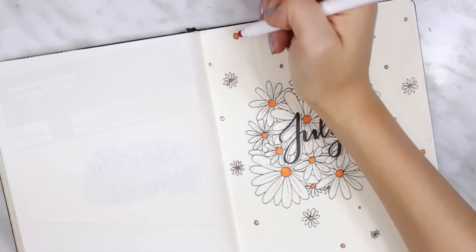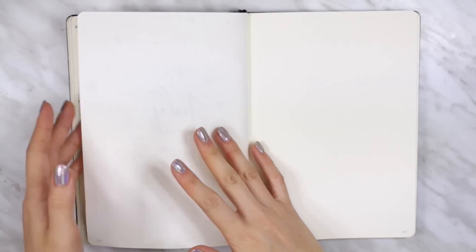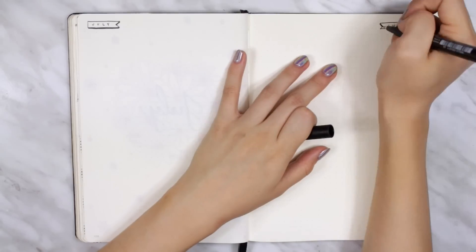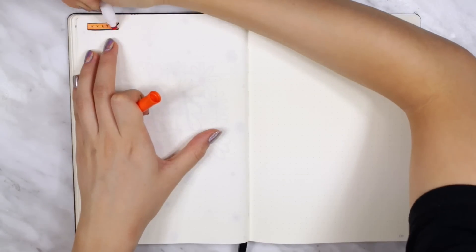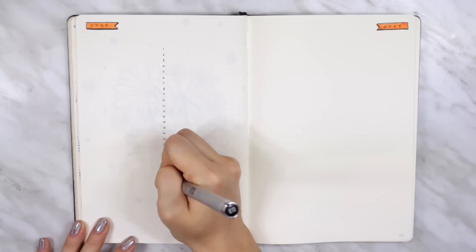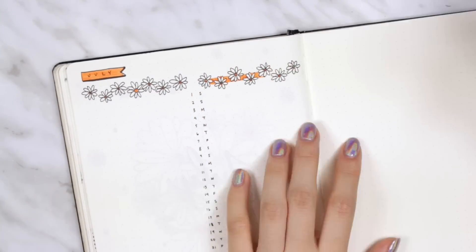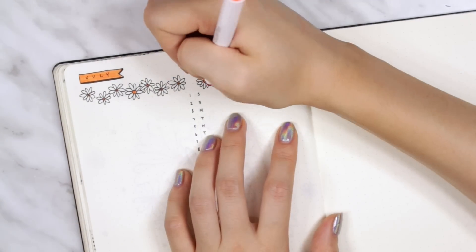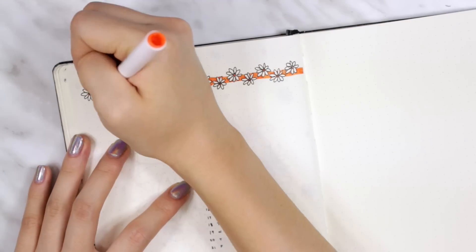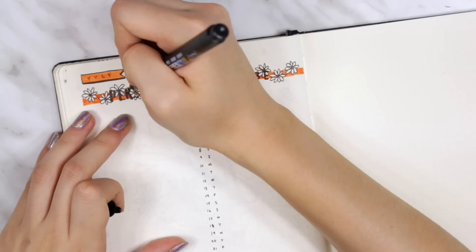I was really happy with the way my cover page turned out this month. Onto my monthly log — last month I did a traditional calendar layout and it didn't really work that well for me. The vertical layout worked much better for my purposes, especially because this month is way less busy. So I went back to my original layout, except this time I put the numbers in the middle and split it up between personal and YouTube. The marker I'm using is the Crayola Super Tips.